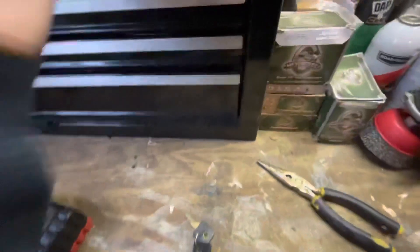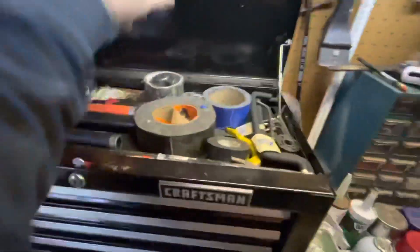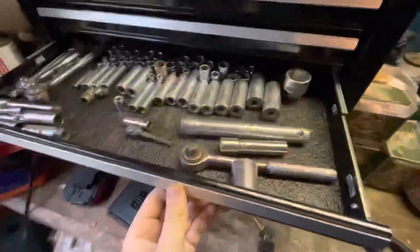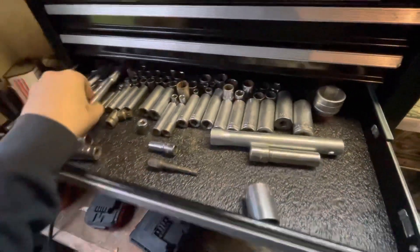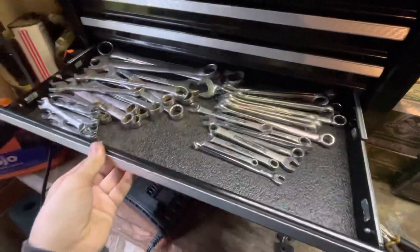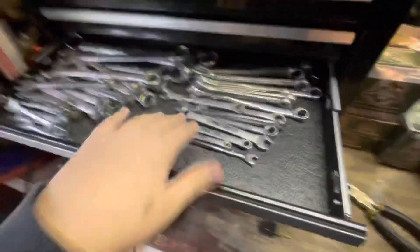I forgot a screwdriver. I think I did a pretty good job the other day — you weren't able to close this lid before. We have the sockets; I organized this a while back and I think that's still good. Then wrenches — I also did those. Biggest ones in the back, this is metric, standard, smallest ones in the front.